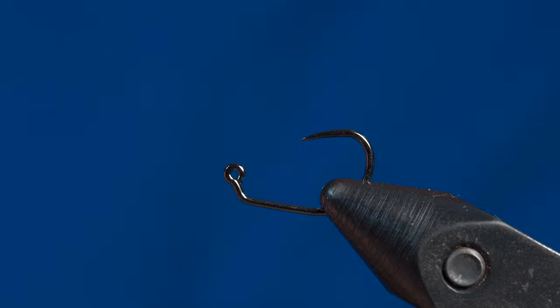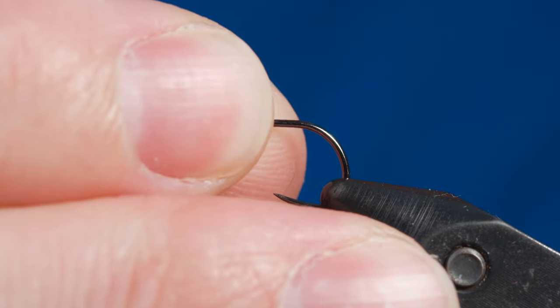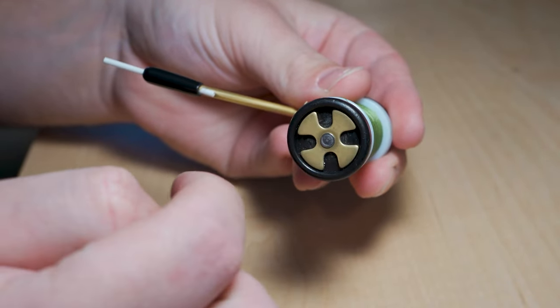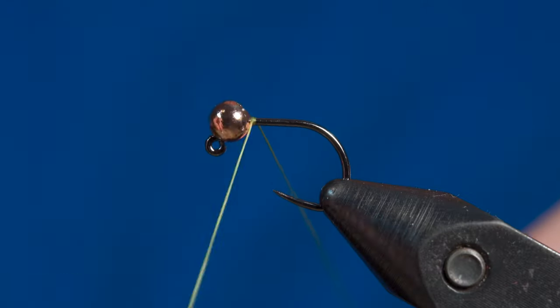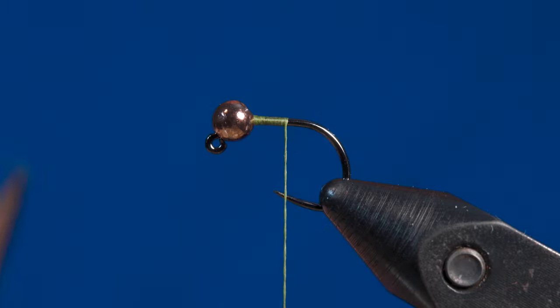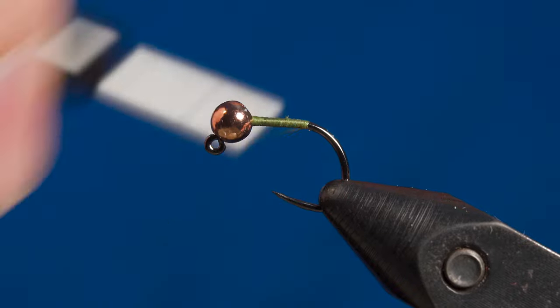To start things off, we're going to put our hook in the vise upside down. Then get your bead and pop that on the hook point, rotate it around, and secure it in and get ready for tying. This just makes putting the bead on the hook a little bit easier. Once you have your bobbin ready, go ahead and start your thread here behind the bead and start working your way backwards. Come in with your scissors and cut off the excess thread, then work the rest of your thread back to the bend in the hook. We'll get ready to tie in the tail.